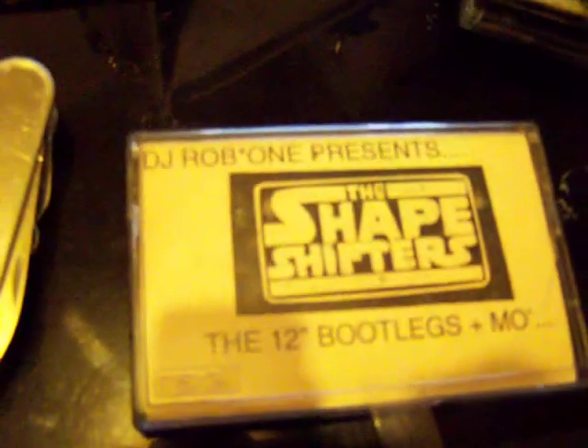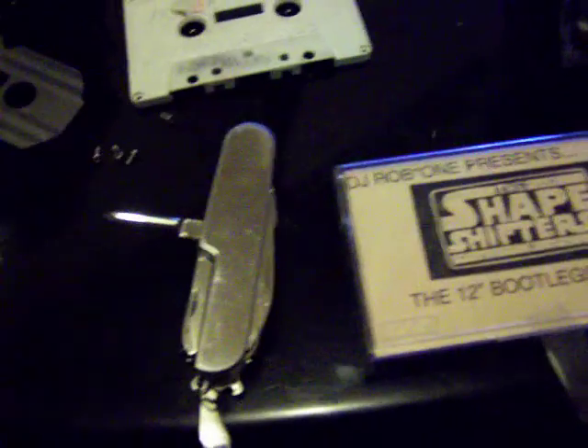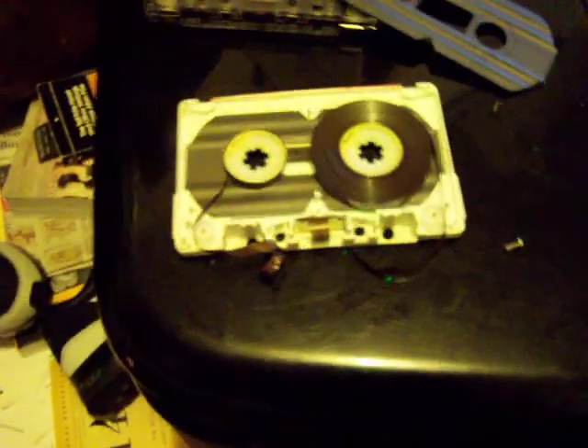This is a tutorial on how to fix an old tape. Whether you got soda on it or any kind of drink, the shit will stick to stuff, and then when you fuck with it you're gonna rip the tape. There are different kinds of tapes — this is an old one right here.